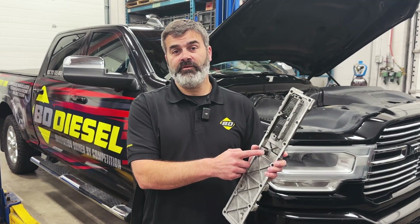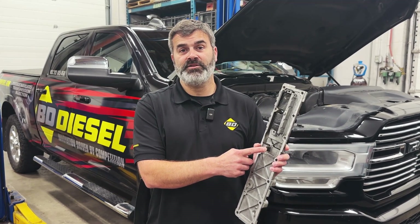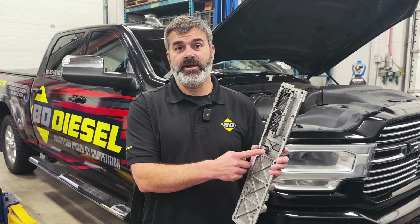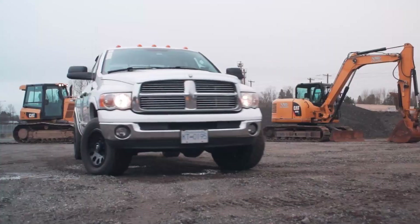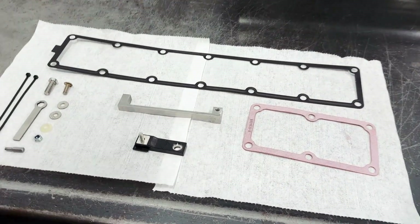If this little bolt falls off and rolls into your intake down into one of the cylinders, you're going to have a complete engine failure and a very large bill on your hands. So let's jump in and see what the components are of the BD kit.